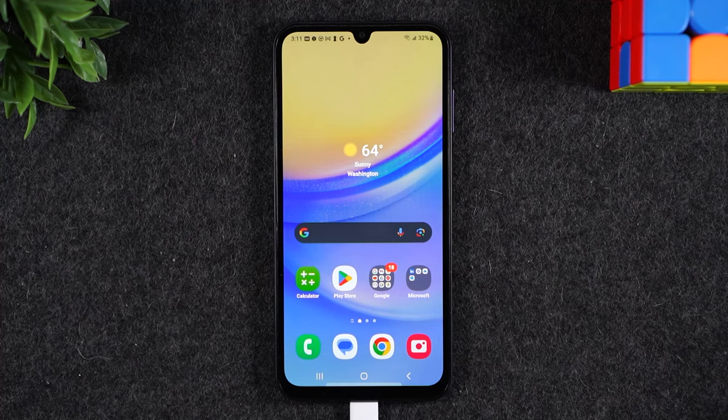Welcome back to the video. I'm your tech guy Wayne and today I want to show you how to unlock your Samsung Galaxy A15 so you can use it with any carrier.